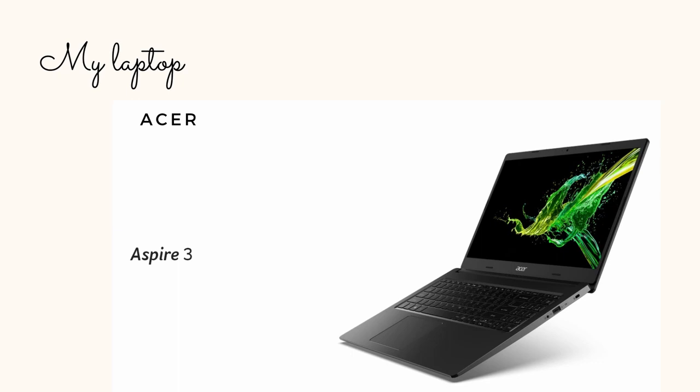To accompany my drawing tablet I have my laptop, which is 15.7 inches as I said — an Acer Aspire 3 — and I've had it for around two years now. I do everything university-related here, and a bit of drawing and video editing as well.